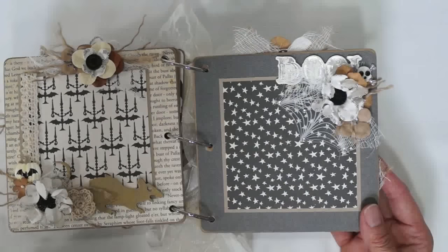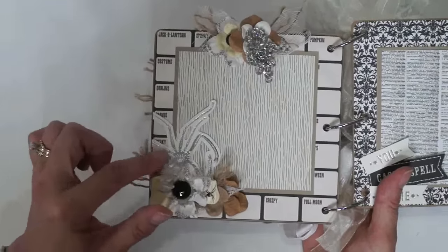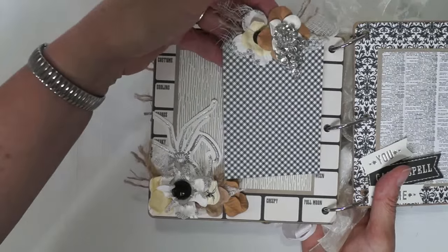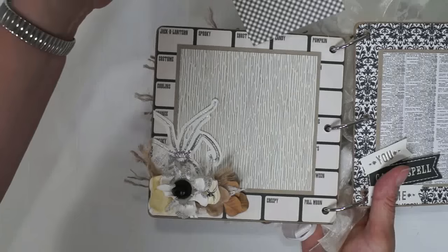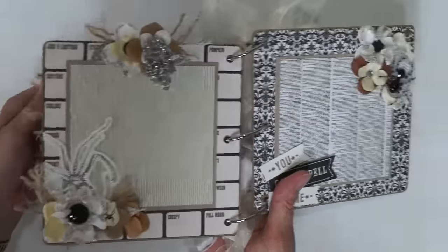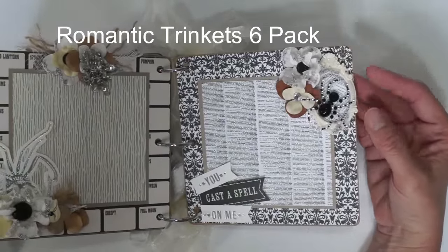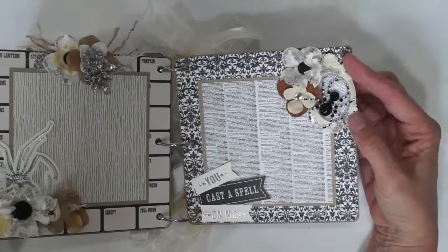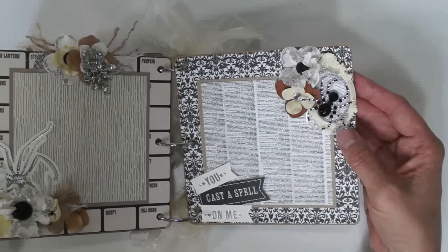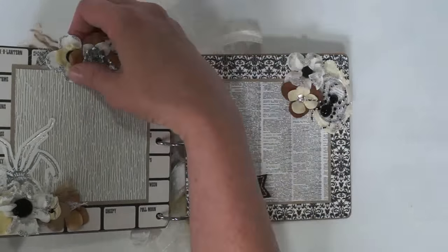It says 'Boo.' There's a foiled spider from Anna Griffin. This comes out. It says 'You cast a spell on me.' And here's a frame — one of Renee's trinket packs. It comes with a resin frame and a little cherub that can go inside, but I used paper instead and put the spider on, and some more silver microbeads. Looks cool — you can get your picture up under there.